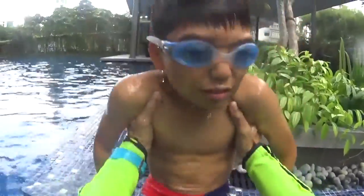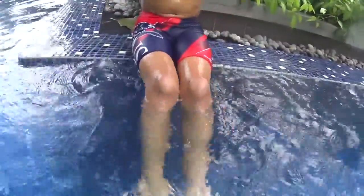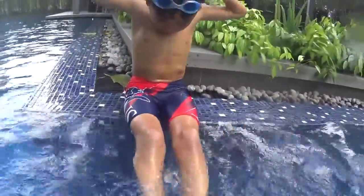You have to kick like a dolphin with your feet. Together knees close, legs close — dolphin one, dolphin two, dolphin three.